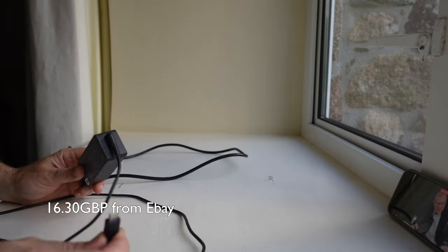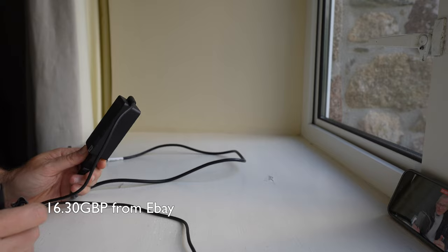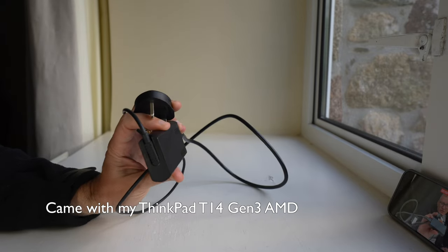This is the 45-watt Lenovo USB-C charger, and this is what I would probably use for my mobile phone type stuff. It's not quite powerful enough for laptops.